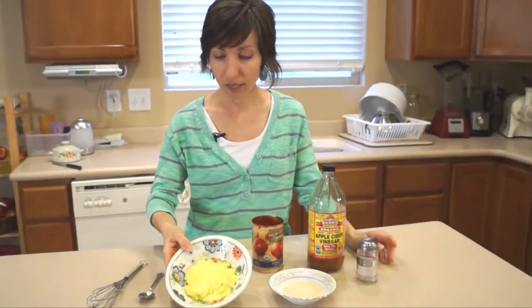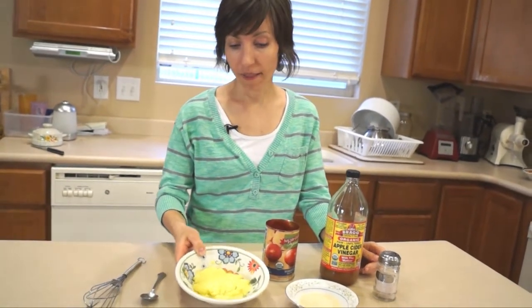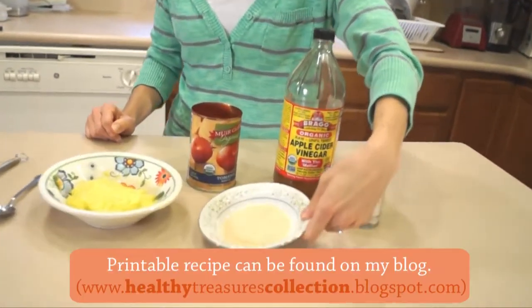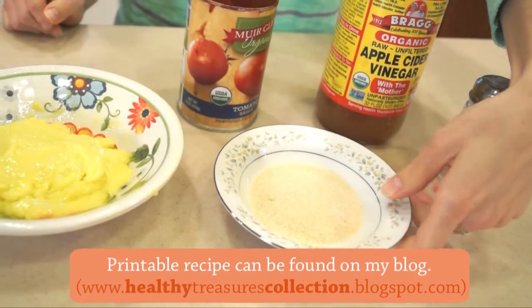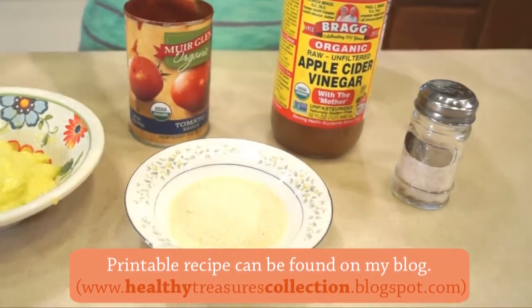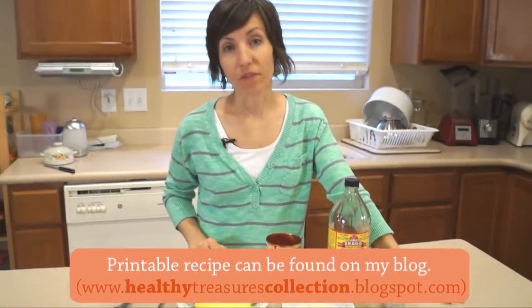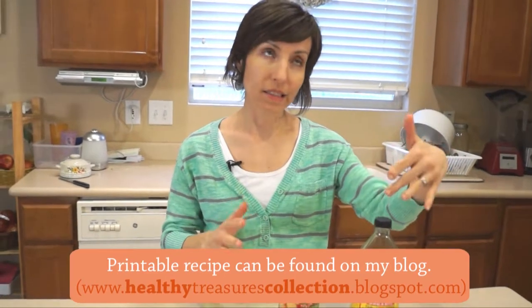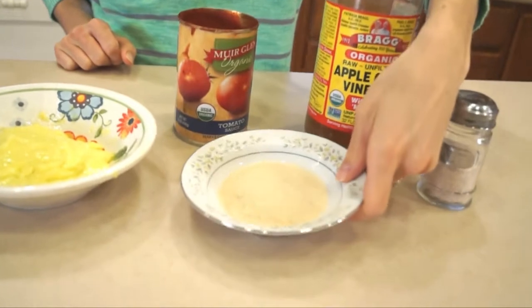So here is what you're going to need. You'll need one cup of mayonnaise — this is my homemade mayonnaise and I'm going to be posting a recipe for that soon, or it might be up already by the time you watch this. One fourth a teaspoon of sugar; I like to use raw sugar. I'll create a video sharing about the different types of sugars I like to use, but in this instance I think raw sugar is best, either that or coconut sugar — those are the two that I would use.